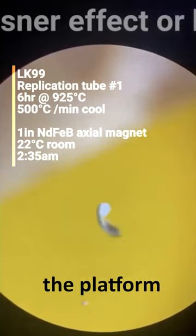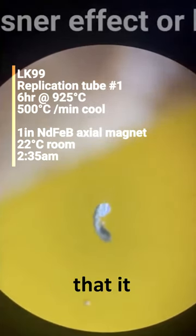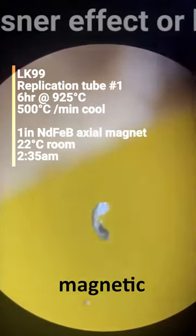We've got a magnet underneath the platform and we are putting the magnet underneath and removing it, showing that it is indeed responding to this magnetic field.